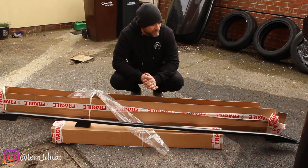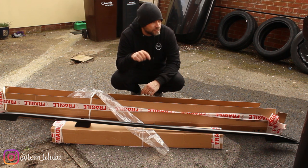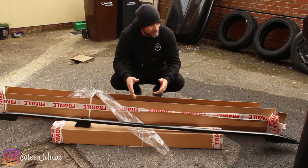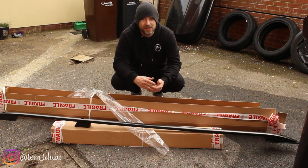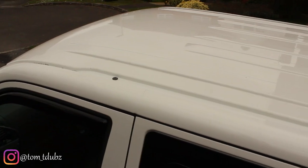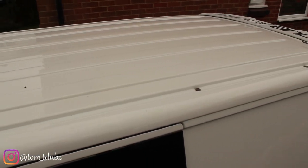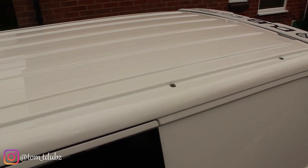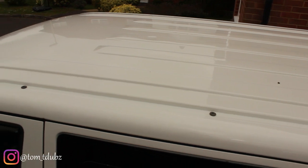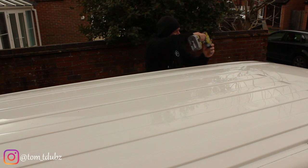So far so good — kit looks wicked. There's a link below in the blog so you can see where I got it from. Let's get all the stuff we're going to need for the passenger side, including the awning rail, and get it on the roof. You already have four fixing points for roof bars, awning rails, roof rack systems, etc. — so there is no drilling in this video.